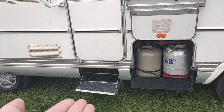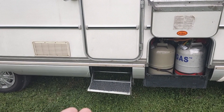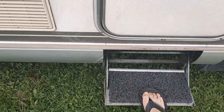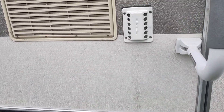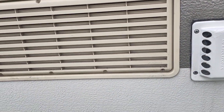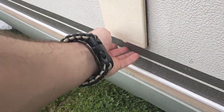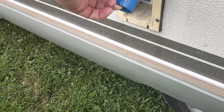Entry step is manual. As you can see it's not leveled — still need to fix that. Seems like the previous owner had a little crash before. And here's the chimney of the fridge, this is the back of the fridge. Then there's power for inside.